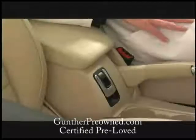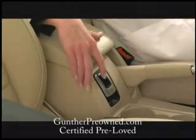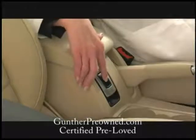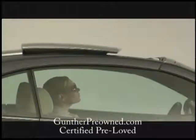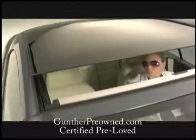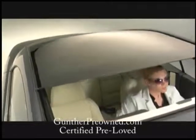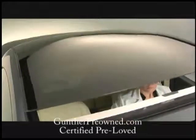The switch to operate is on the console. Press and release once to tilt the roof open. Press and release the switch once more and the roof opens completely. To slide the roof open, press and hold the switch. Release when it is open enough. To close the sunroof, just pull and hold the switch. There is a handy pinch protection feature that prevents the sunroof from closing if something is obstructing the way, like fingers for example.